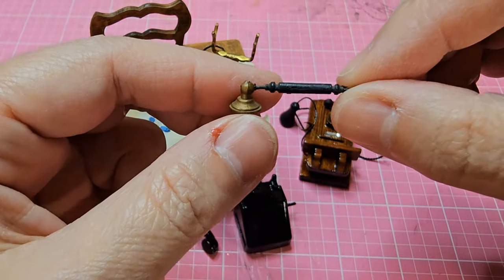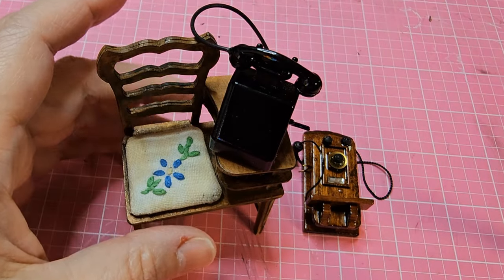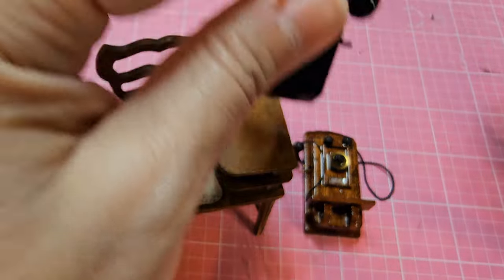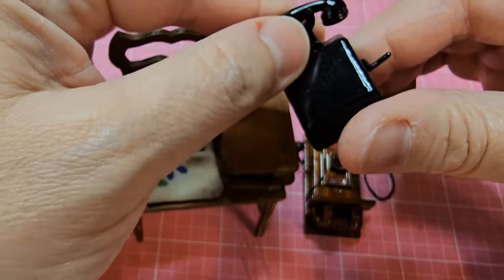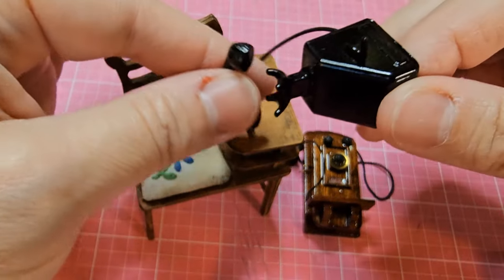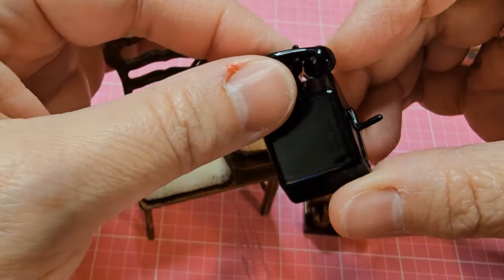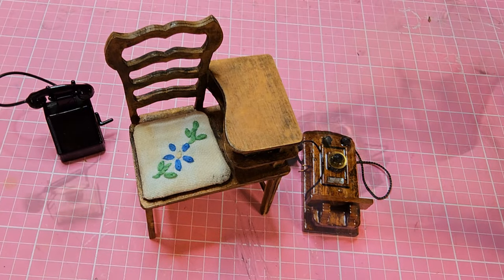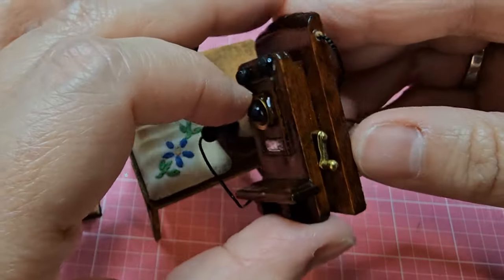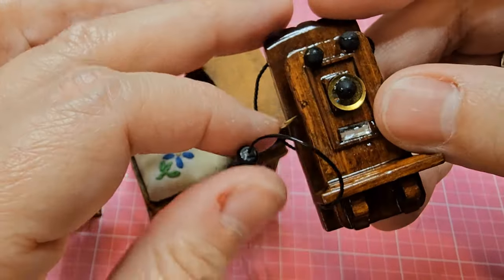I'm also going to use some parts from the other two phones. I purchased these two phones off of Temu — they're pretty cheap. This metal phone doesn't have much detail and I'm not sure what kind of phone it's supposed to be, but I thought I could use the receiver and create a different type of phone. It also has a crank handle that I'm going to be using today because it's pretty accurate for what I'm going for. Then I could use the top piece for another phone later. As for this other phone, it's really cheap looking but I love the handle on it.